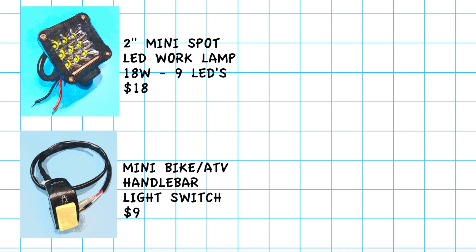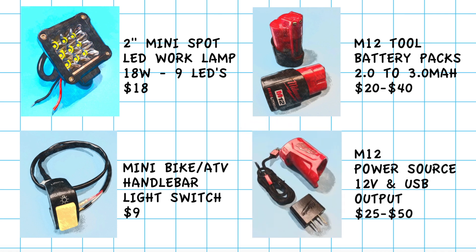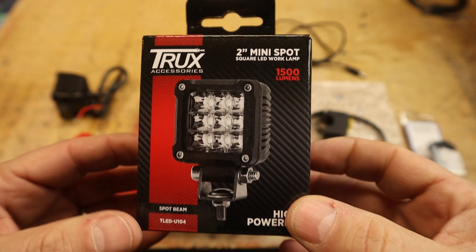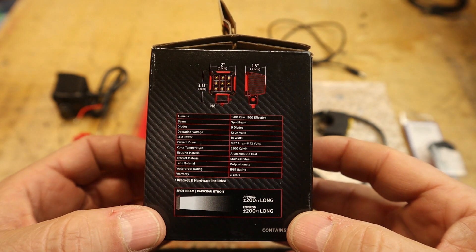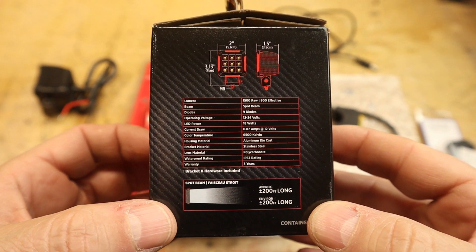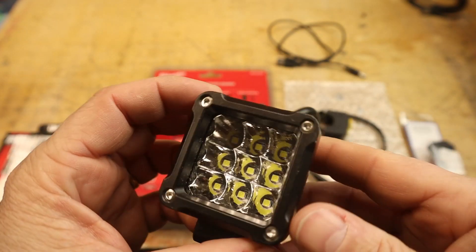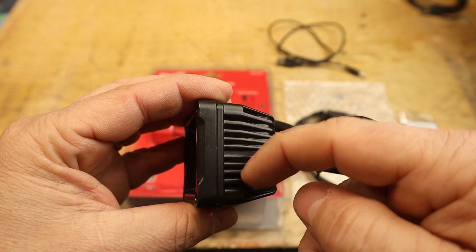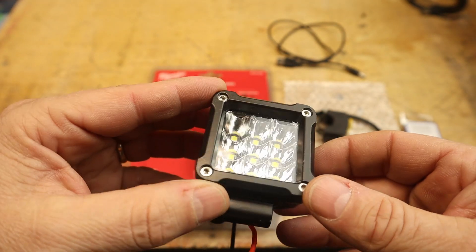The components are: a mini bike ATV on/off switch, Milwaukee M12 12-volt battery packs, and a Milwaukee M12 battery management system. The light I'm using is made by Truchs — the two-inch mini spot, 1500 lumens, nine LEDs, 18 watts output, drawing 0.87 amps at 12 volts, with a range up to 200 feet. It's good quality, made out of cast aluminum with cooling fins, and it's quite a bit lighter than the other light bar.